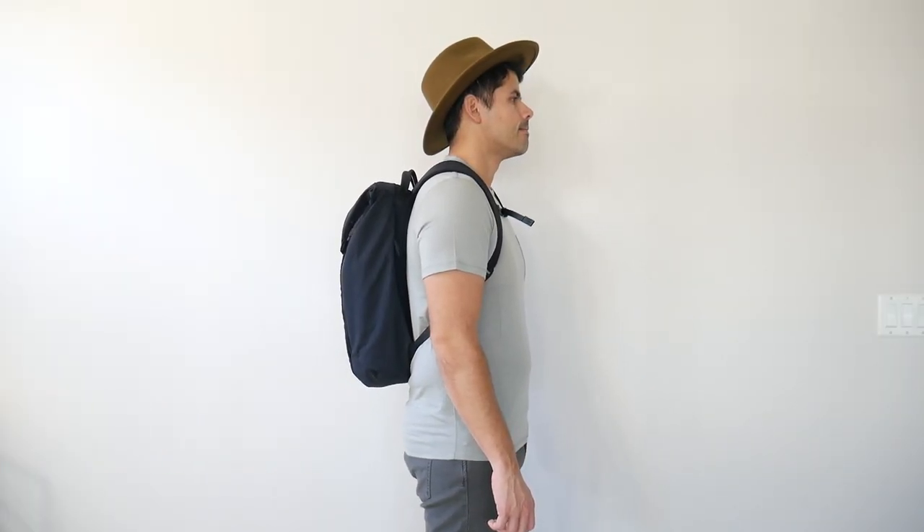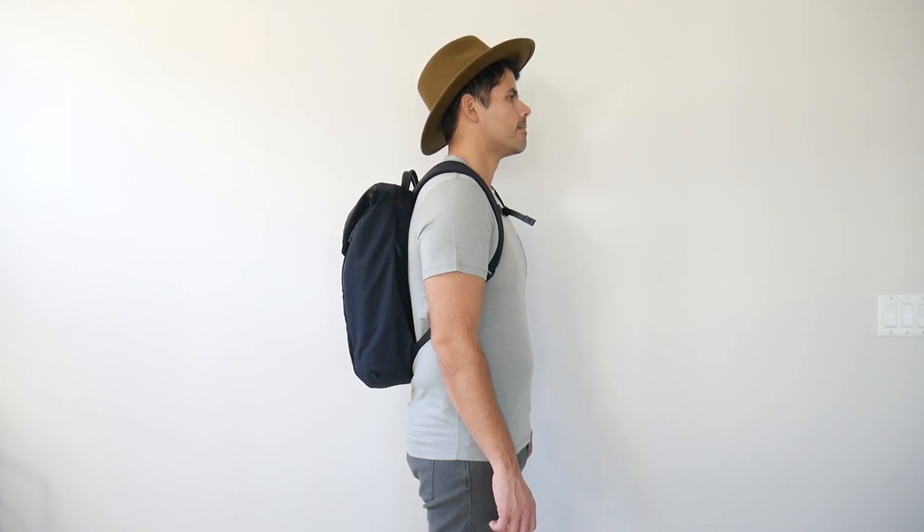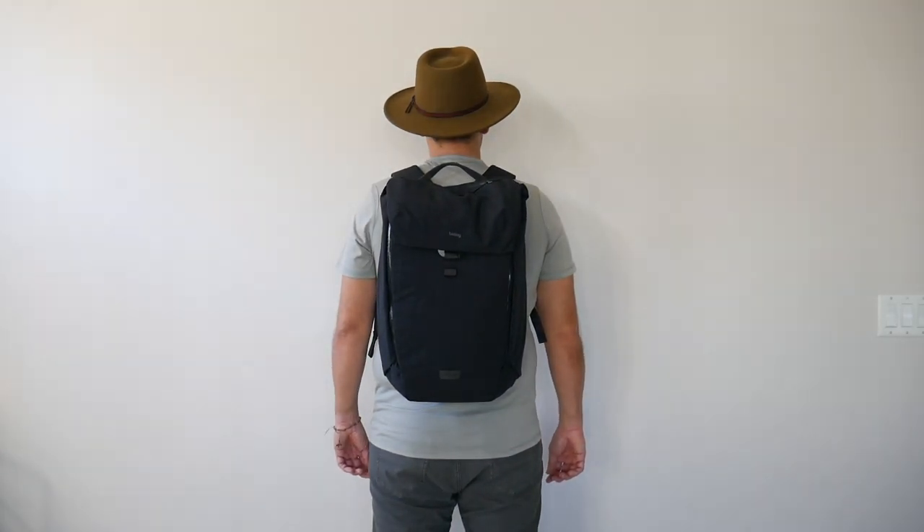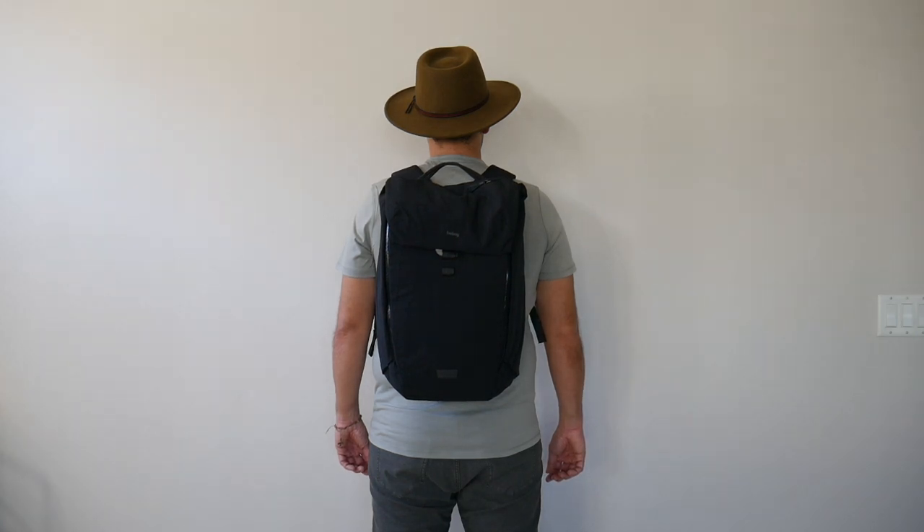Moving into capacity, the bag comes in at about 22 liters, which is a really great daily bag size. It's able to hold all the items I normally like to carry with some leftover space. The volume is also adjustable due to its top flap mechanism. Even when it's a little more packed out, it manages to maintain a really slim silhouette, which made it great for navigating crowded areas, jumping onto public transit, and carrying on to pretty much any domestic or international airline.